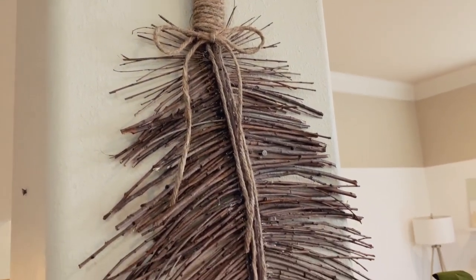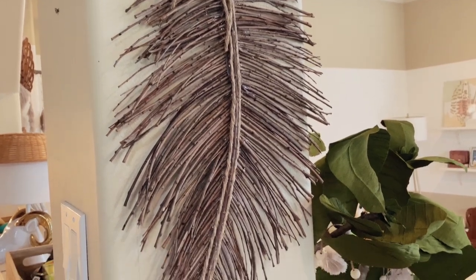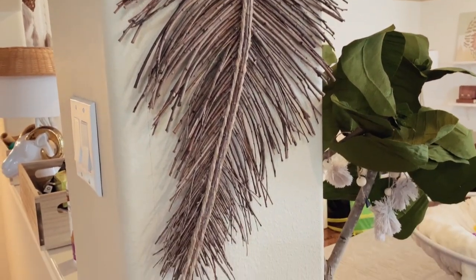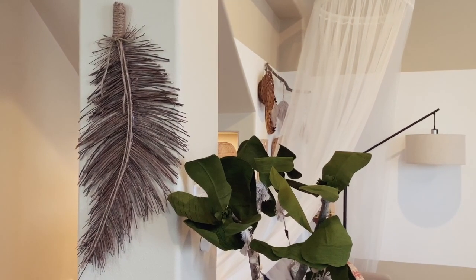Hi everyone! I know it's been a minute since I've uploaded a video on this channel, but since I have been quarantined for a while now, I decided to redo my living room and I've whipped up quite a few DIYs and I wanted to share it with you guys.